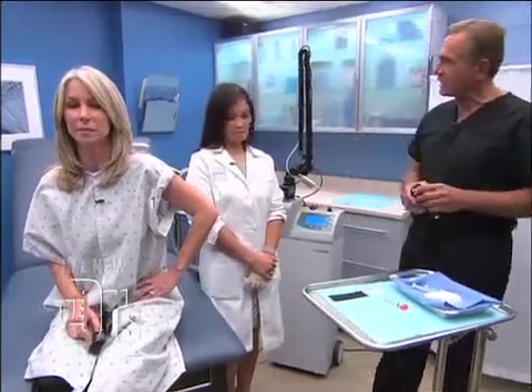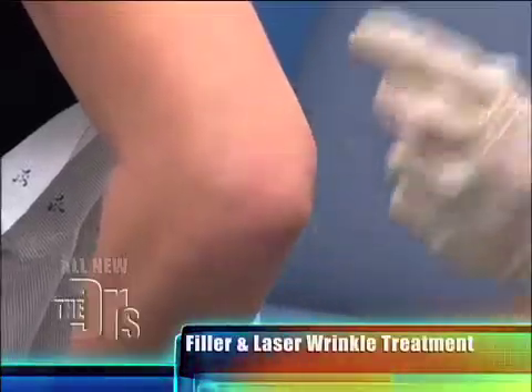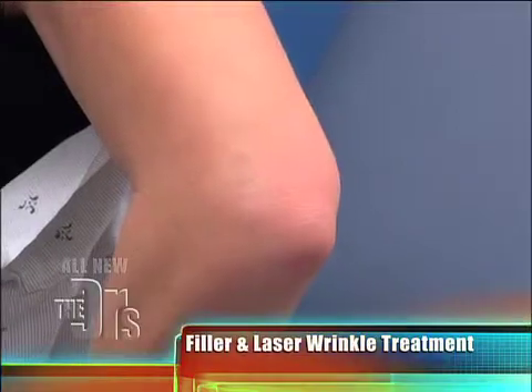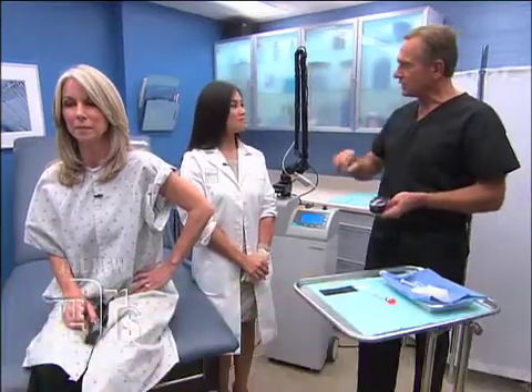Dr. Lee has a treatment — a two-part treatment today with wonderful results. First, we're going to use a filler to put volume back in the elbow and make it less saggy. Then we're going to use a laser to tighten the skin on the surface and remove some of the fine wrinkles and improve the texture. Two stages, just like we would do for facial laxity and lines — some filling, some resurfacing.